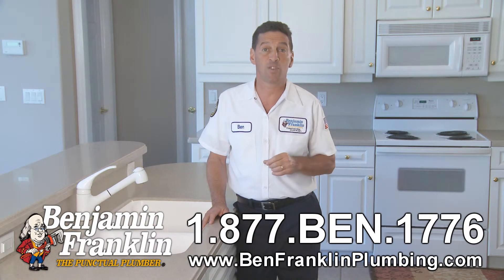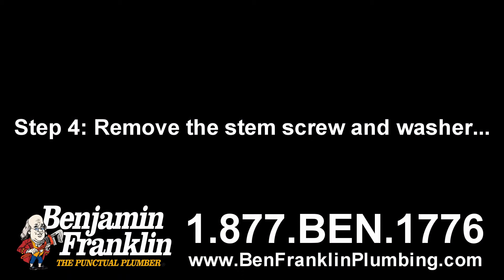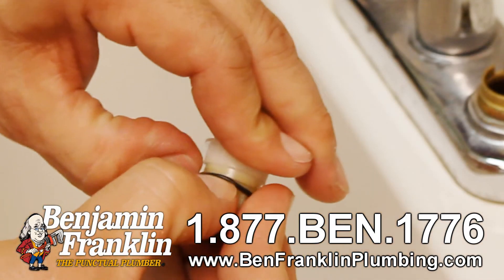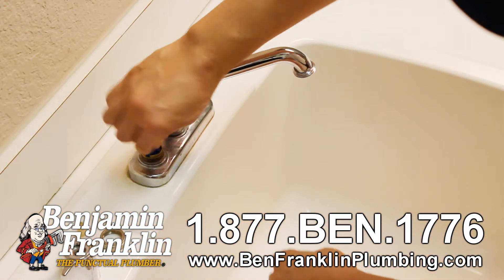In some models, unscrew the threaded spindle from the packing nut, then replace the packing string that's wound clockwise around the spindle just below the packing nut. Step four: remove the stem screw and washer from the bottom of the stem assembly and replace the washer. Insert a mild abrasive pad into the open valve and rub back and forth to clean the valve seat.